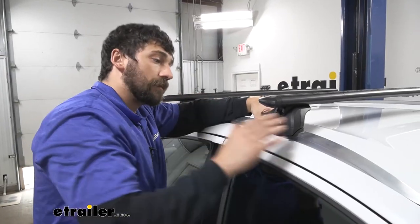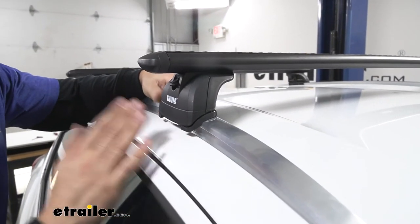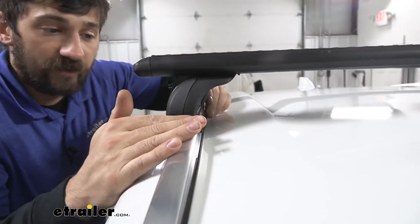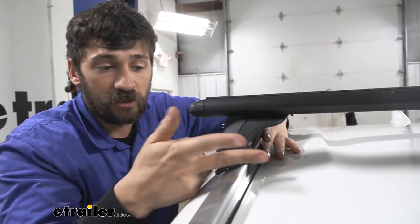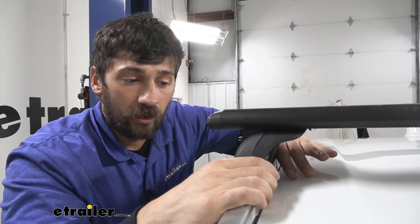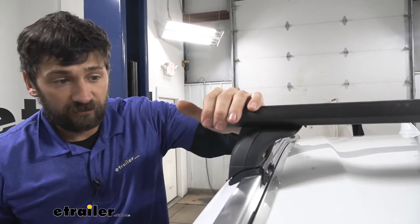These are actually the podium feet by Thule and they're designed for vehicles that have factory fixed mounting points like our HR-V here. This particular HR-V comes equipped with flush side rails, and on the inside there are going to be two holes. We don't actually have to drill — there are some rubber plugs we simply remove. There are going to be two studs on the fit kit that fit into those holes, and then we tighten a bolt that locks everything in place. There are no modifications, no worrying about denting or scratching the vehicle. It's a nice and easy install that provides a very sturdy finish.